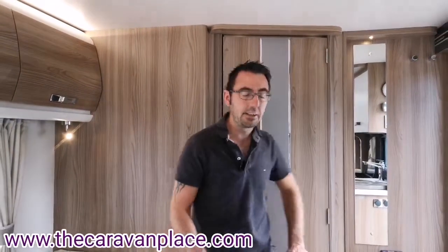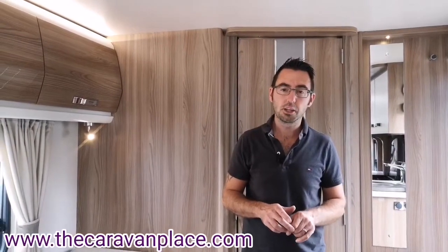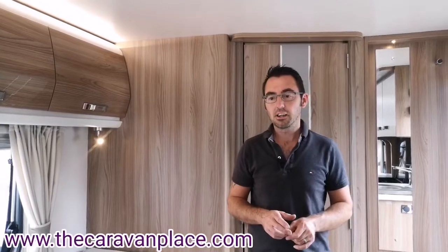Hopefully that's gone through all the main operations of the BetterCar for you. If there's anything you need to know in more depth or need any more detail on, please let us know in the comments or give us a call and we can go through things on the telephone with you. Thanks for watching — I'm Mark at The Caravan Place.